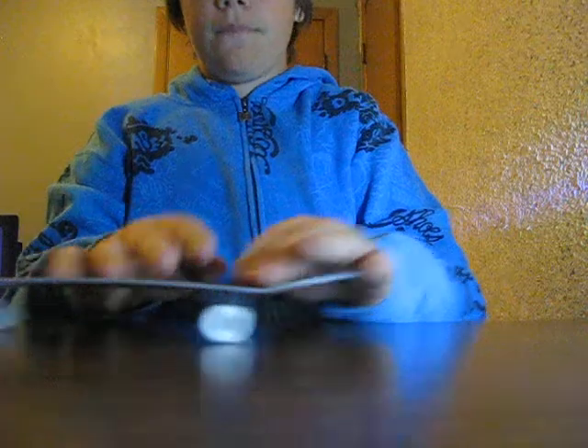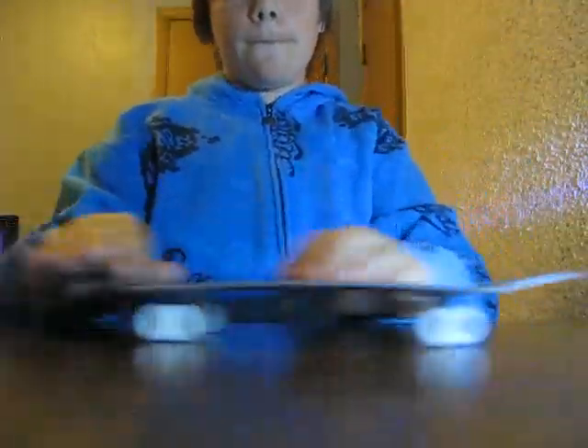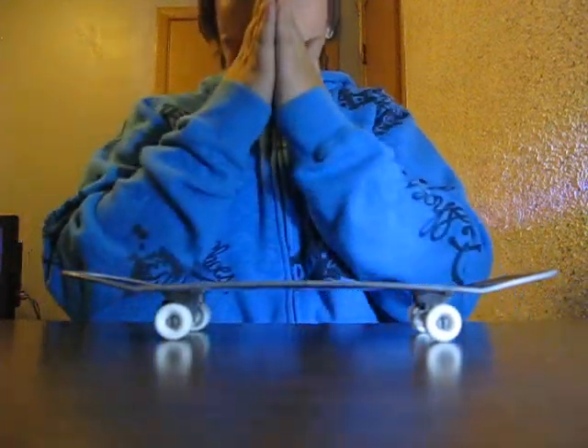I'll put you guys down. I hope you guys liked those tricks. They weren't very hard, and they weren't very good, but I just wanted to do a couple for you just to show you how good this camera is and how much better it is than my usual camera.